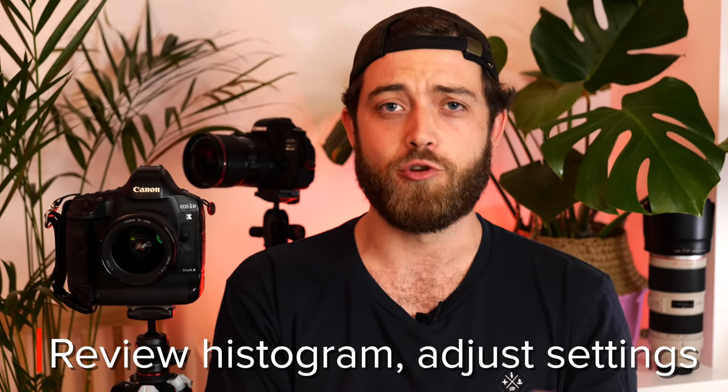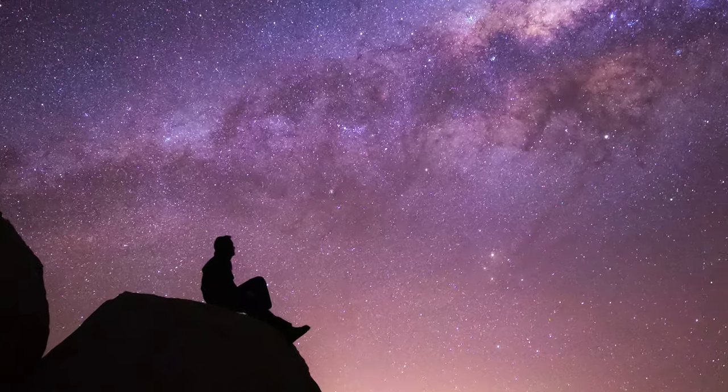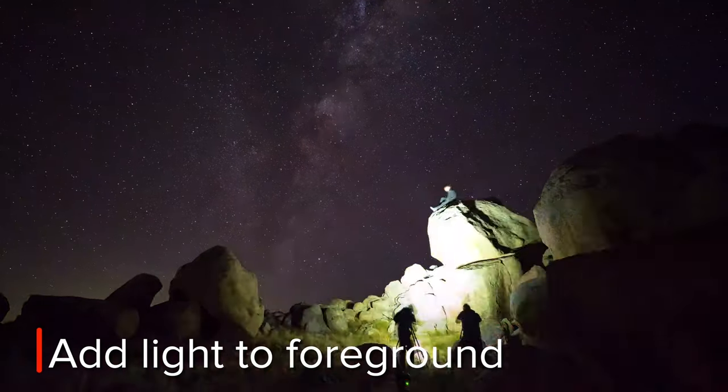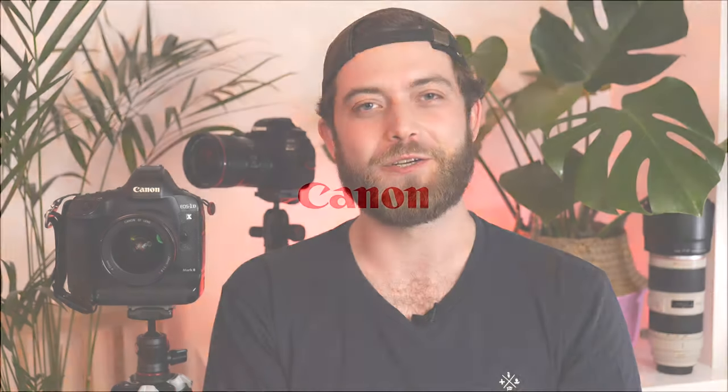Once the camera is done, have a look at the photo. Check the histogram and see if it's too bright or too dark, and adjust your settings accordingly. Zoom in on the photo as well, because if the stars are little stripes and not dots, your exposure is too long. Once you're happy with the composition and your exposure, play around with light painting — use your phone or a torch to add some light to your foreground. Keep playing around and have fun with it. There are few things as captivating and as addictive as astrophotography. Good luck and happy shooting.